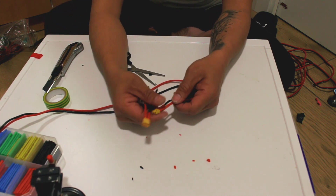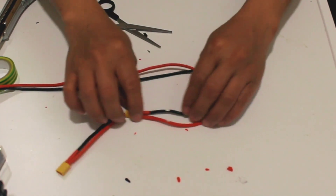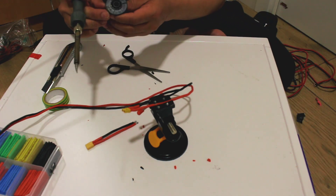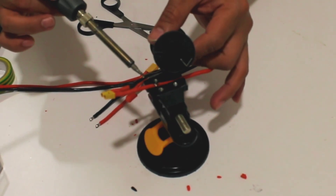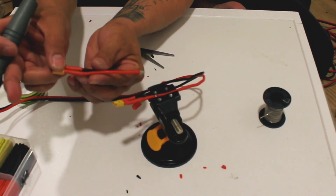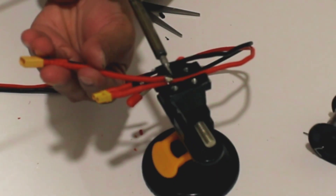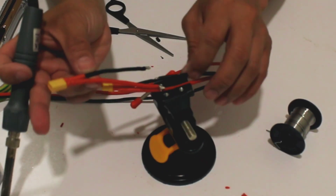Now we're going to tap the positive here and then the negative. Positive connected first, and then the negative. Now I'm going to tap to the positive and connect the other one — the negative.